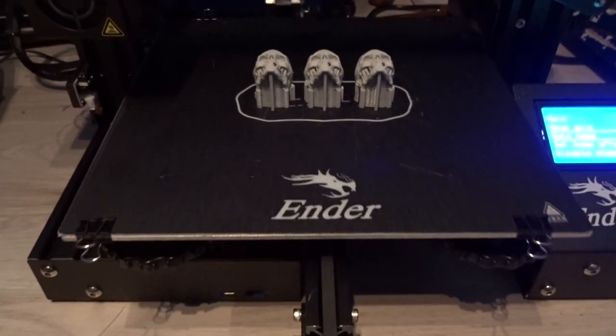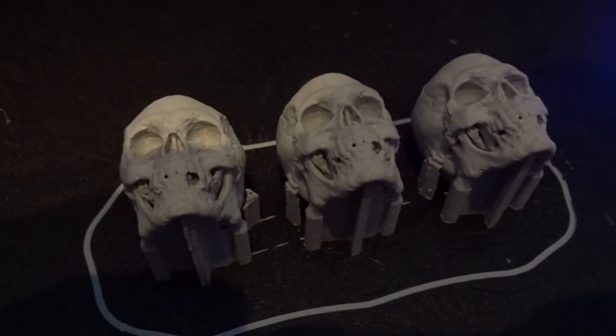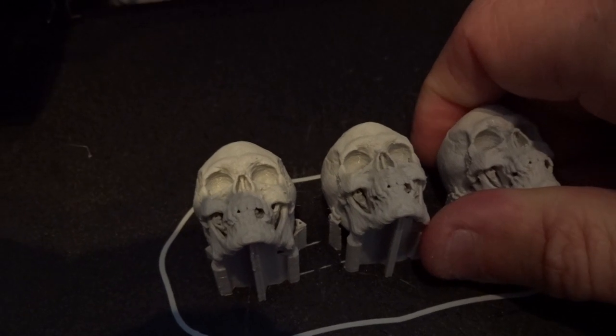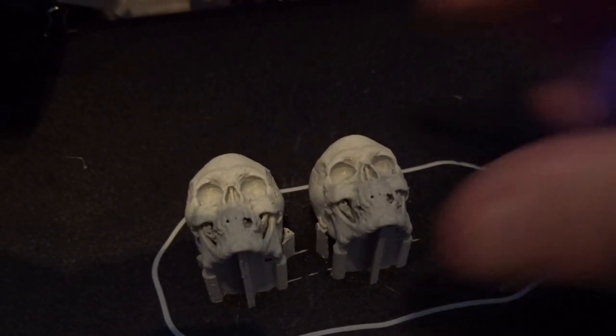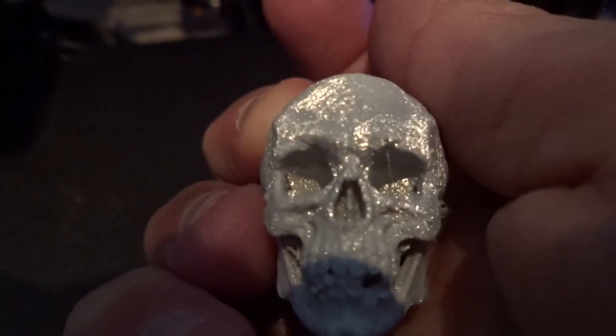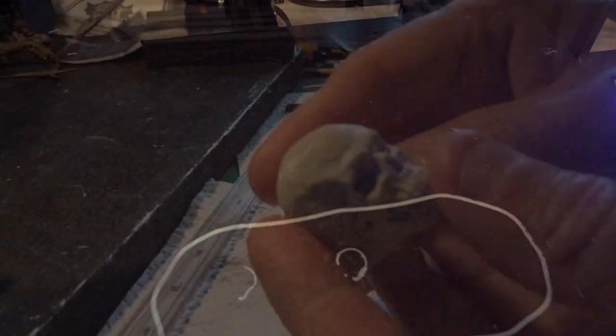I'm using a Creality Ender 3 printer, as you can see here. The next step is to remove the skulls from the print bed. And then I'll have to clean them up — remove the supports — and make them look just as I want them and ready for paint.